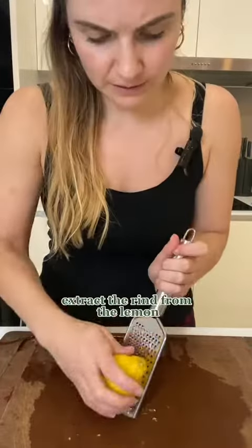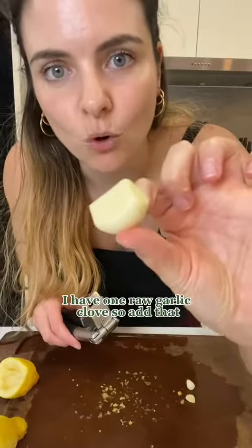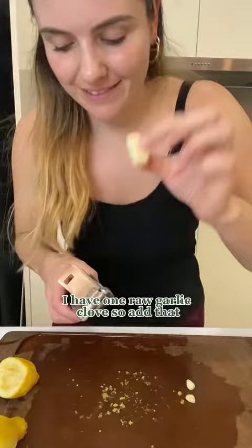Use one fresh lemon. Extract the rind from the lemon, and then juice the lemon. Add one raw garlic clove and crush it finely.